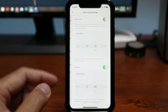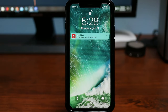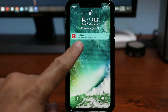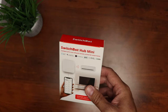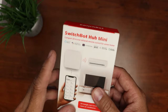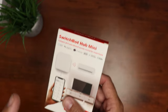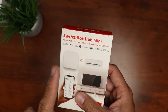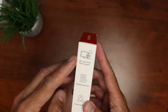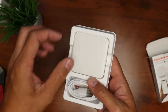It also has an auto lock feature which will automatically lock and also give you an alert if you forget to lock your door. Now if you want to be able to access your lock remotely and get notifications, you need the SwitchBot hub — I got the mini hub. This is a multi-purpose hub that not only connects your SwitchBot devices to the internet, but also any appliance you have that has an IR remote. But in this video, we'll just focus on connecting the smart lock to this hub.